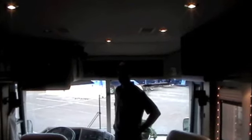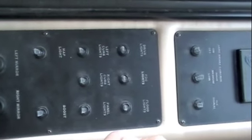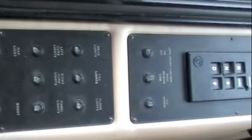Inside of this 2000 Country Coach Affinity — one slide. We're going to start right up in the captain's area. You've got a nice leather seat for the captain, power mirrors, a map light, battery boost, curb lights, panel lights, driving lights, fog lights, and flood lights.